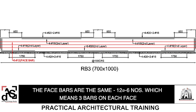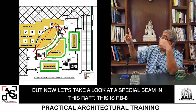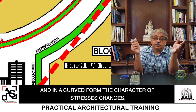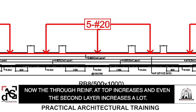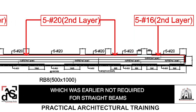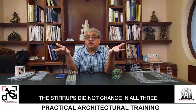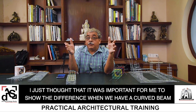Now let's look at a special beam in this raft — RB8. Why is it special? Because it is in a curved form. And in a curved form, the character of stresses changes. The through reinforcement at the top increases, even the second layer increases a lot, and even end extra is required at the top at both ends — which was earlier not required for straight beams. I will not go into the details of how to read reinforcement in this beam as it is the same method. The stirrups did not change in all three cases. I just thought it was important to show the difference when we have a curved beam.